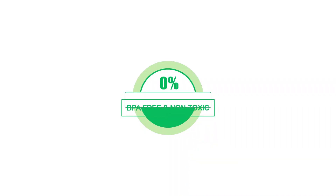The immersion blender is made of stainless steel and food grade BPA-free material, safe and non-toxic for your family.